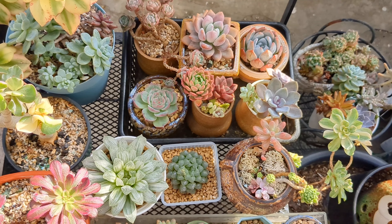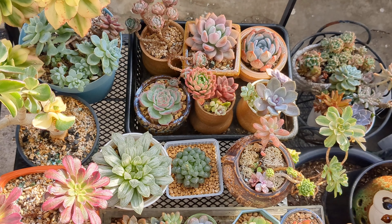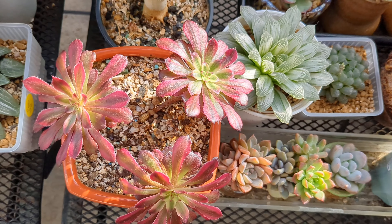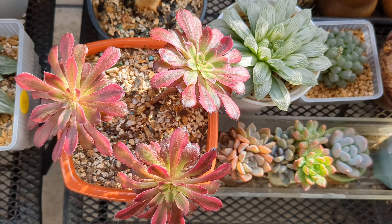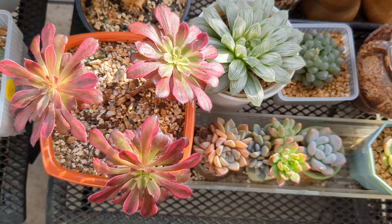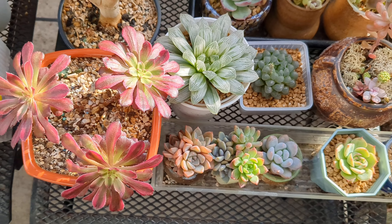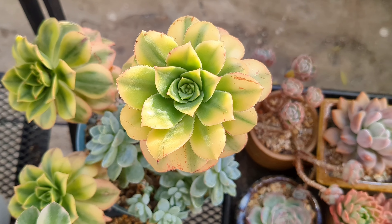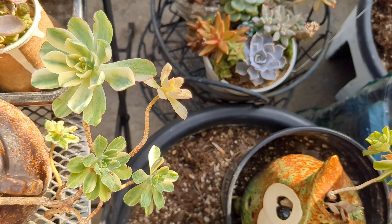But you can still grow succulents. What you do is grow succulents which will be less demanding for light, such as Ionia. This is Ionia Mardi Gras — it is more forgiving than other kinds of echeveria in terms of light requirements. And here are several more Ionia Mardi Gras specimens.